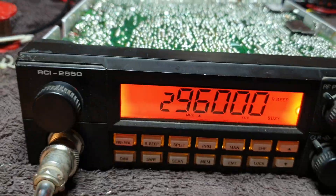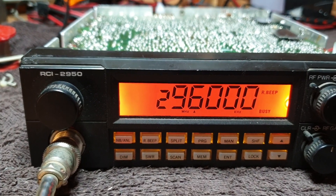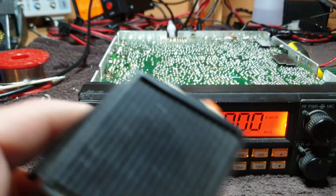Missing 8 volts to the PLL area was the whole reason it just wasn't locking. Now, does it transmit? Here we go.